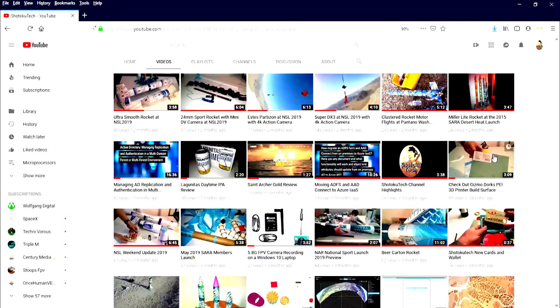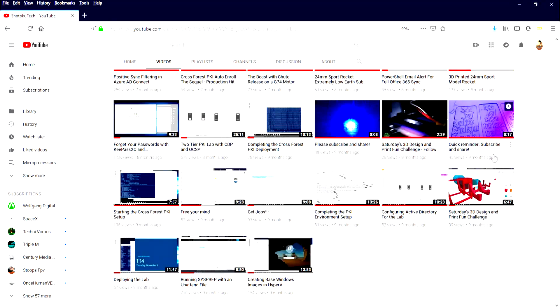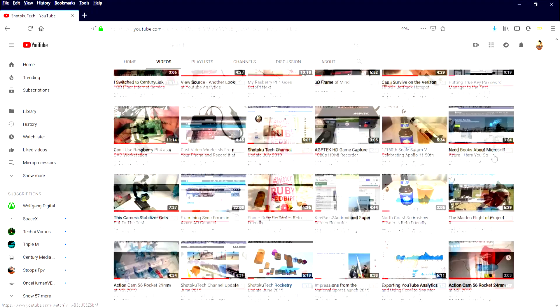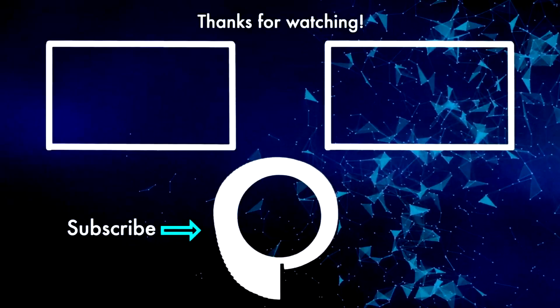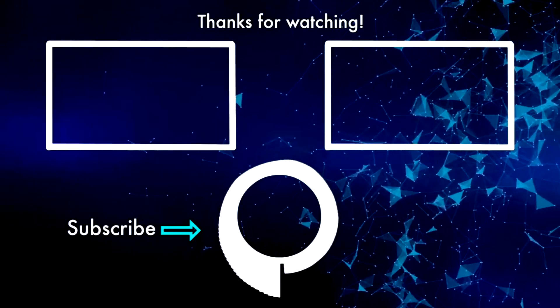Thank you very much. Shotoku Tech — please subscribe, comment, like, and share. Thank you very much. We'll see you next time.